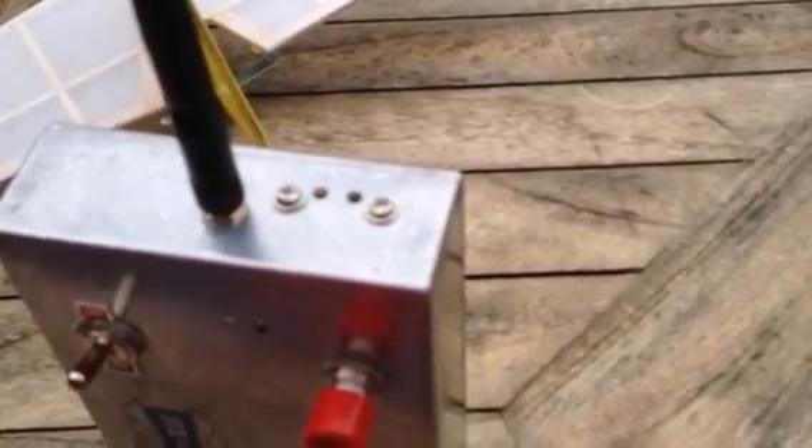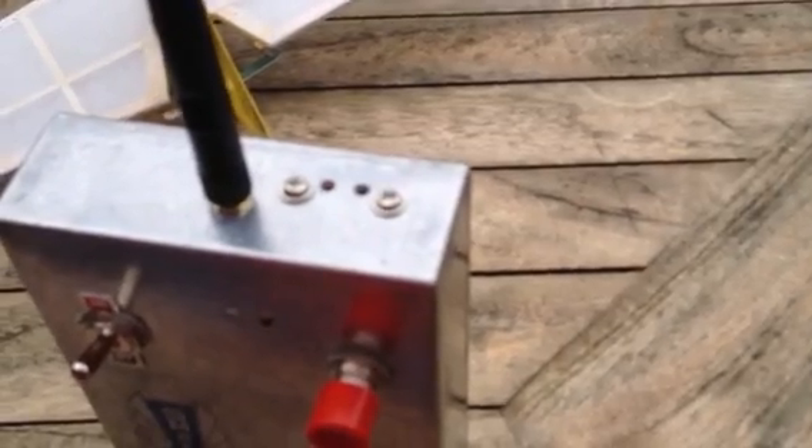Two holes on the top — that's for the FreeSky hack module. One is bind and the other one is the LED showing you what the status is.